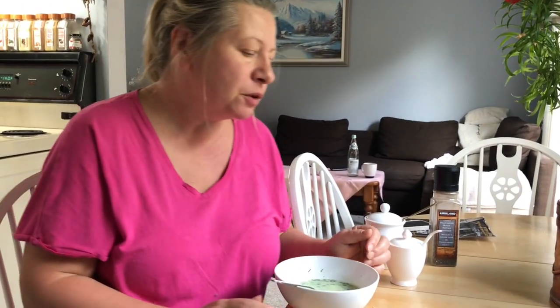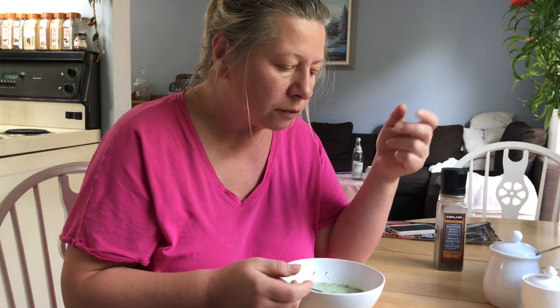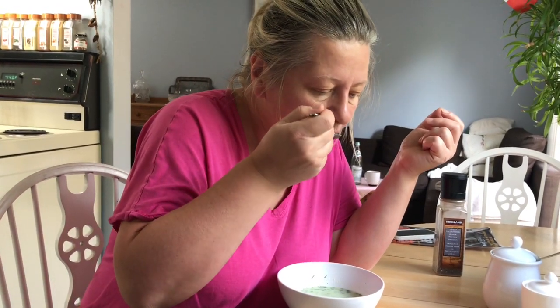The soup is way better because I decided to add additional processed cheese, so you can just add everything according to your taste. It's really, really good. That was really hard work — 20 minutes on lunch, and I calculated the cost was around three dollars for a whole lunch.